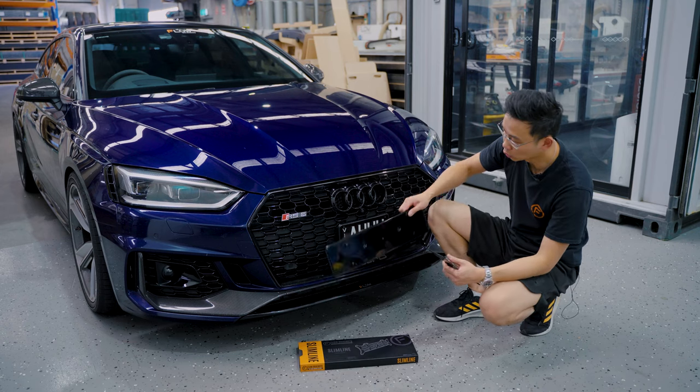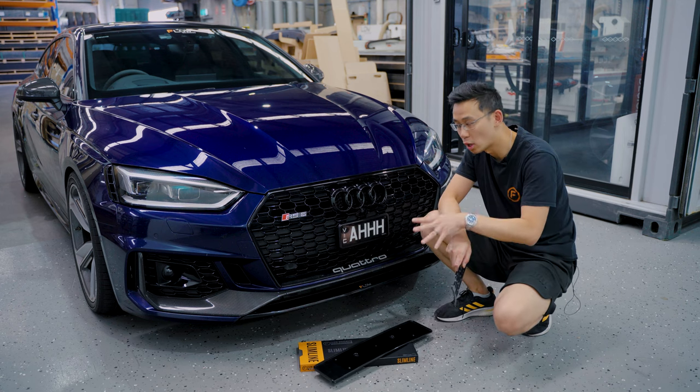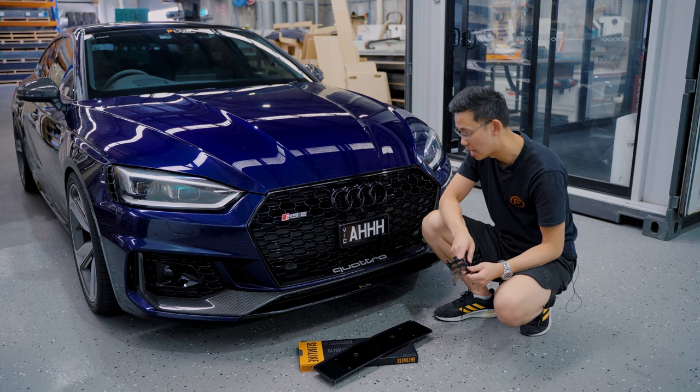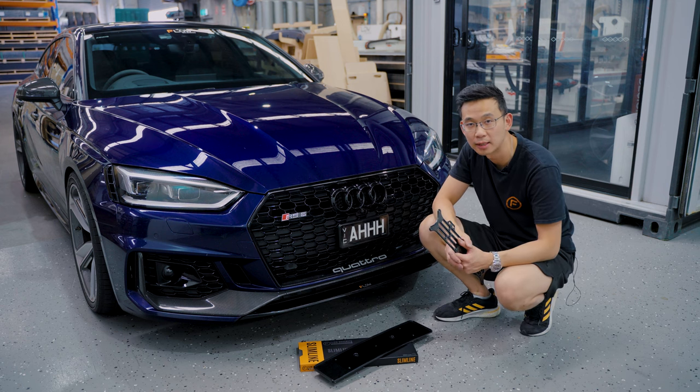There you go — number plate holder delete complete, it's a much cleaner look. This will work on any modern-day Audi grille that has a height of about 20mm. If it's a bit short you can always file it down a little bit to make it work for you. I hope this video was useful to you, and thanks for watching.